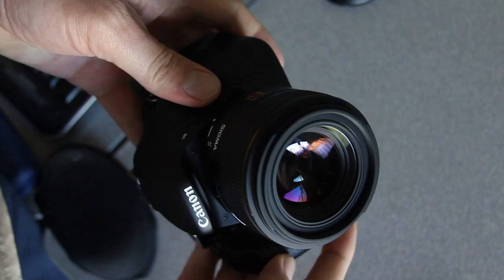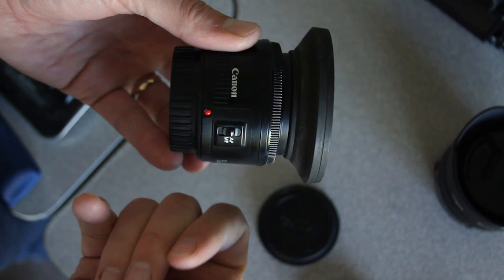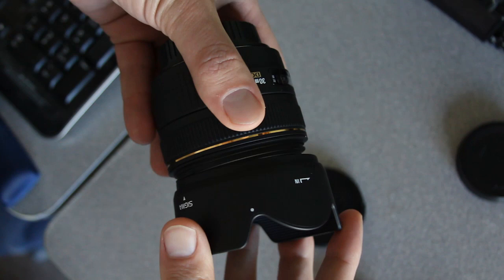It has a really nice solid construction. If you compare it to my 'fantastic plastic' Canon 50mm 1.8, it definitely has a better feel. It's got a nice big focus ring, and also a really nice lens hood — the kind that when you put it on, it snaps and you know it's on there and it's not going to fall off. I really like that.